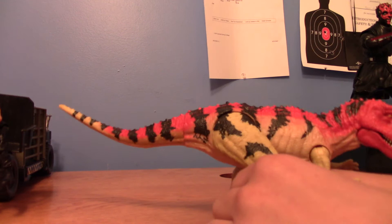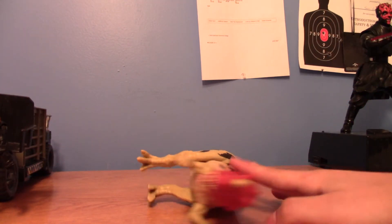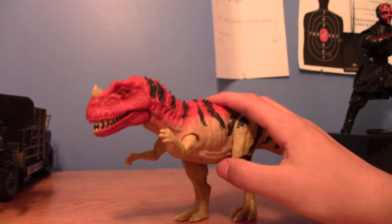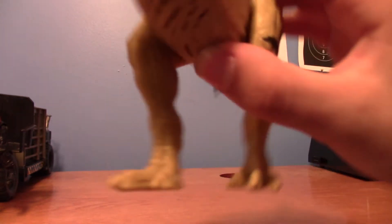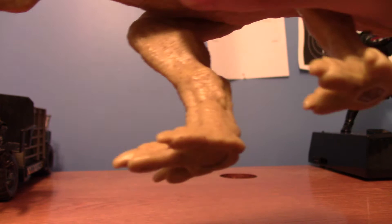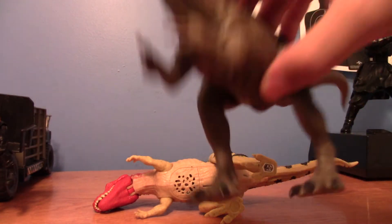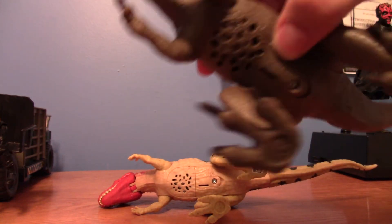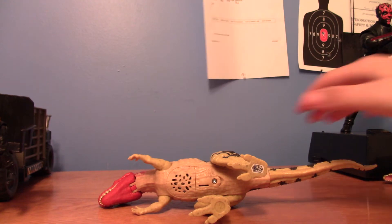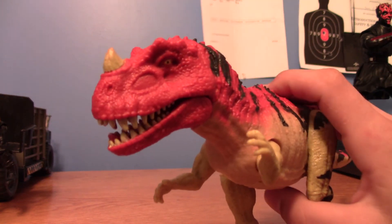He falls over, so he doesn't stand well. Another bad part I don't like is his claws aren't painted, which I don't know what the deal was, because they did it with the Baryonyx and that was really cool in my opinion.